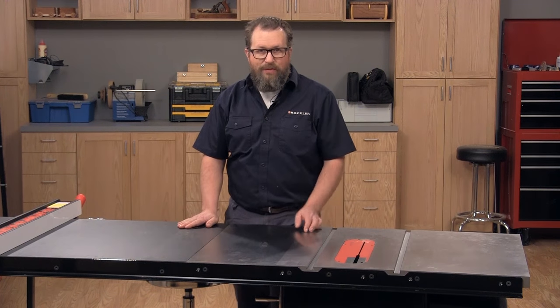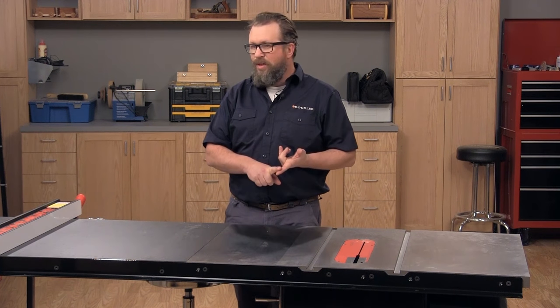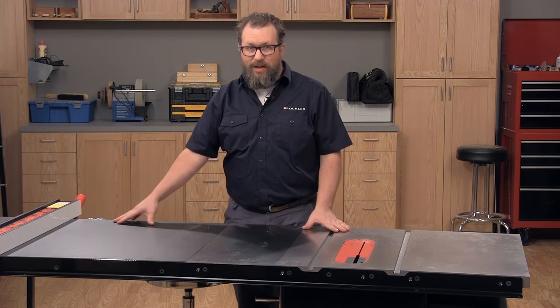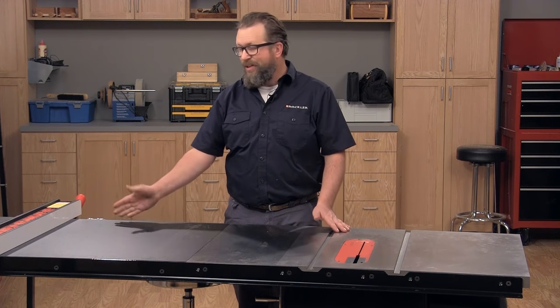So when you're shopping for a saw, consider the type of work that you're going to be doing as well as the size of your shop, because while this is great for breaking down big stock, in a small shop it just might get in the way.